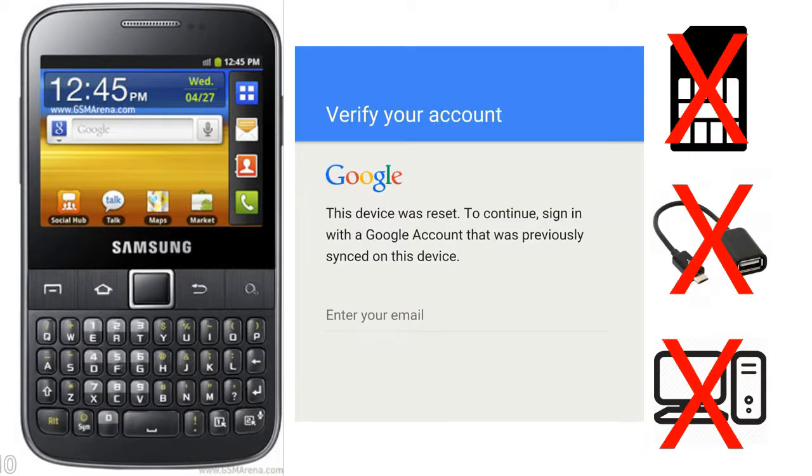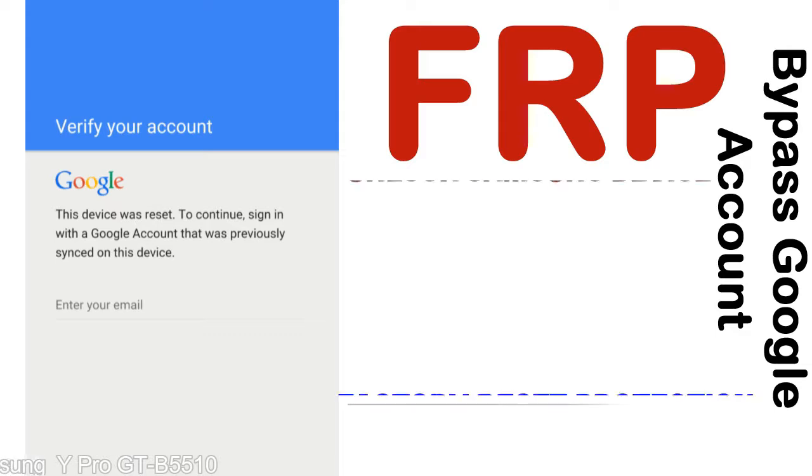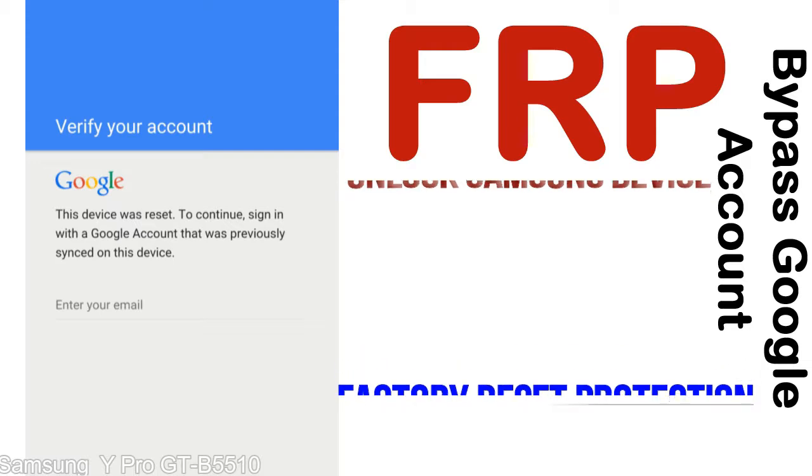Without SIM, without OTG cable, without PC. FRP — Factory Reset Protection — is a new type of security lock. FRP is automatically activated when you set up a Google account on your device. Once FRP is activated, it prevents use of a device after a factory data reset, until you log in using the Google username and password previously set up on the device.